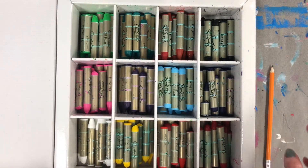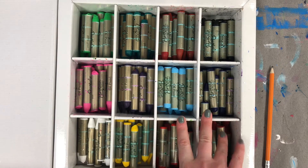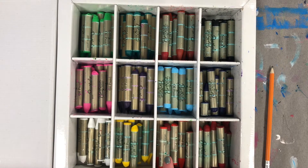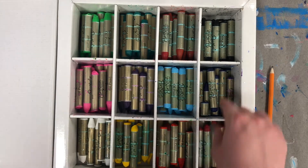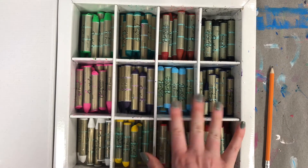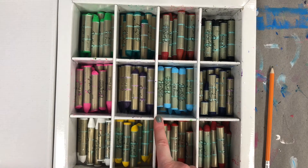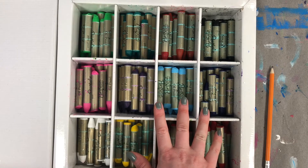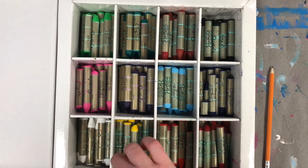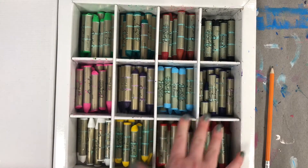We are going to be using a different material today that I've never used with you guys — water soluble oil pastels. Oil pastels are like crayons, kind of, but they're a little bit more waxy, more vibrant in color, and a little bit more messy. Water soluble means that whenever you paint over top of these oil pastels, they start to blend together and turn into a paint on their own, which is really cool and super fun.